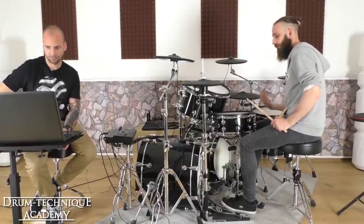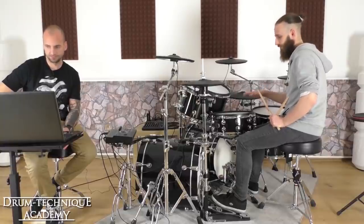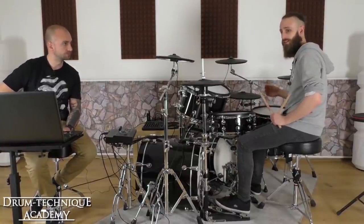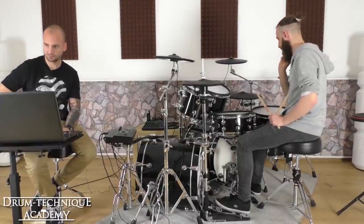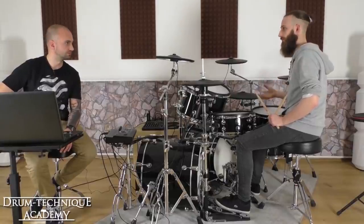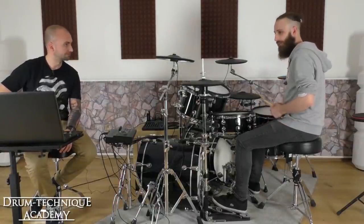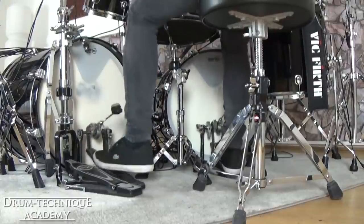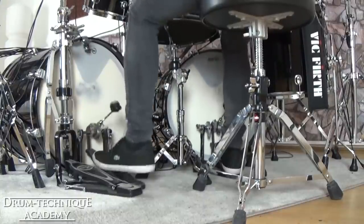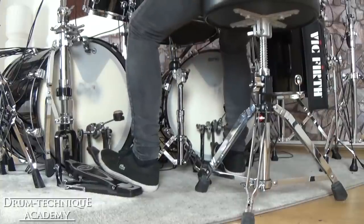So the beater doesn't rest on the head. A lot of drummers have a tendency to leave the beater on the head, and with triggers or electric kick drums like these it doesn't really matter that much, but on an acoustic kick drum you're going to choke your sound — and that's not something you want unless it's totally intentional. This will give you a warmer, open sound that'll sound really good on microphones. At really slow tempos it's just the same motion.